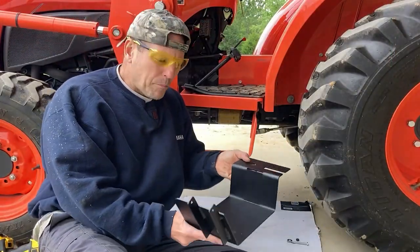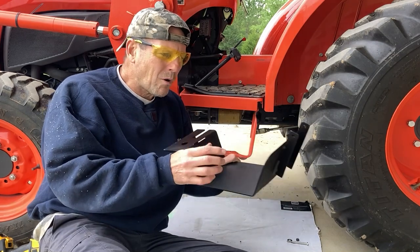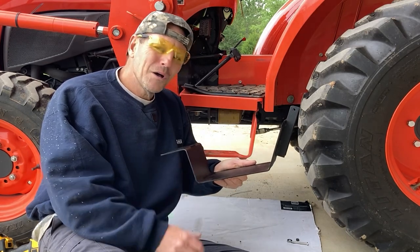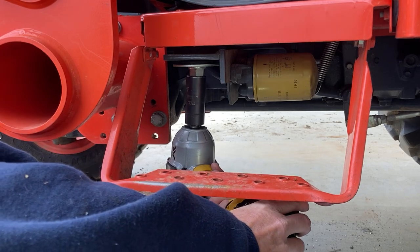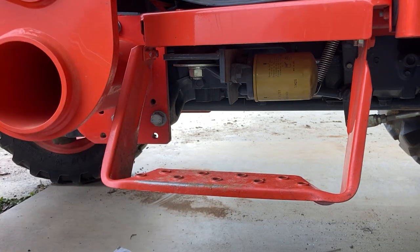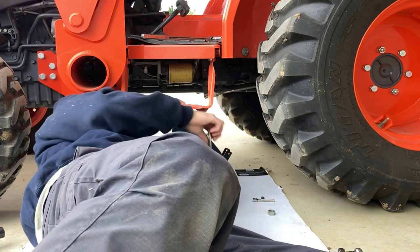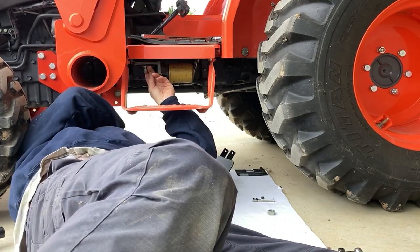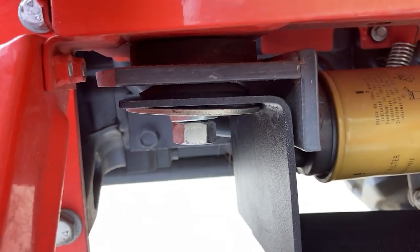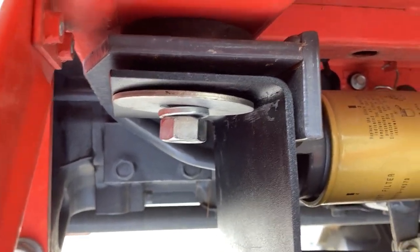This left side bracket should go on a lot easier — there are no brake pedals or any pedals on this side. I just use that same floorboard mounting bolt, and there's already a hole under the tractor for the second bolt. Loosen up this floorboard nut just like we did on the other side. On this side, I'm going to use all the washers since there's no pedal in the way, and that way I don't have to worry about losing the tractor's original washer when I take the guards off for maintenance.